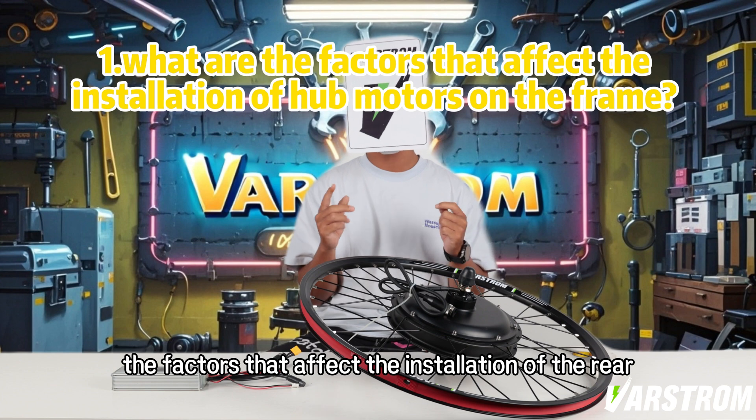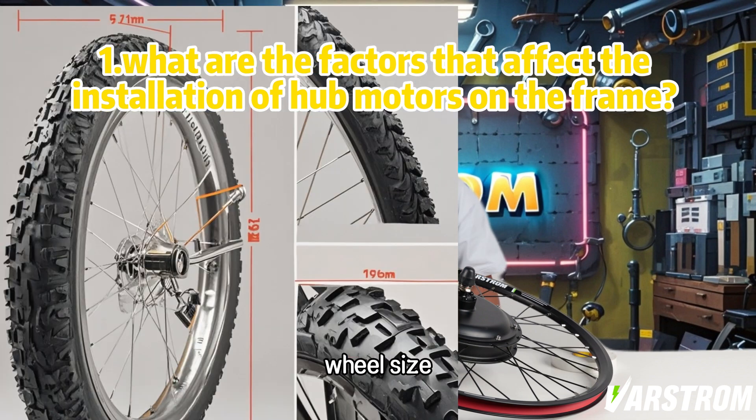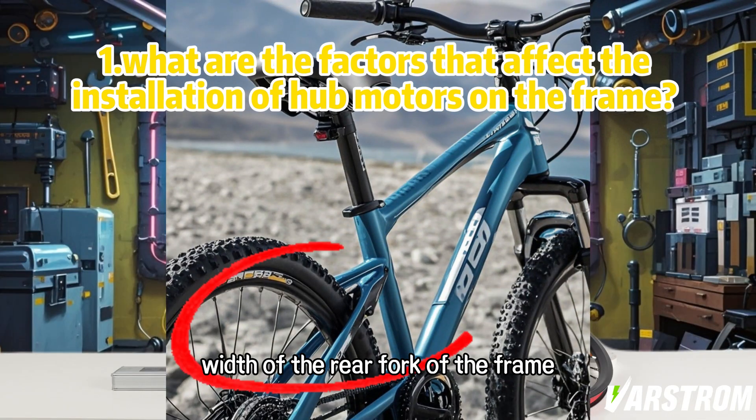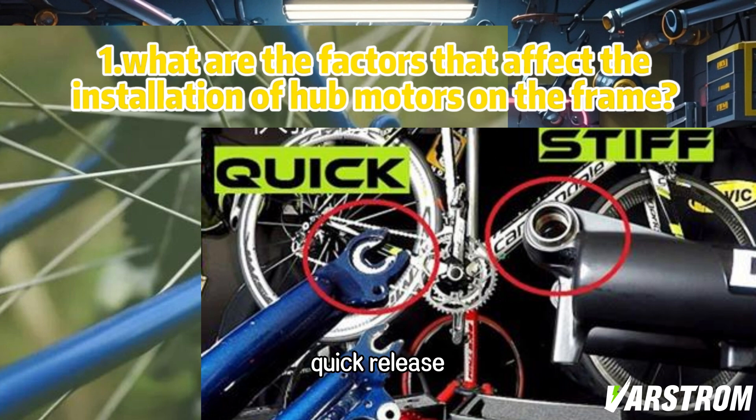First of all, the factors that affect the installation of the rear wheel hub are mainly wheel size, width of the rear fork of the frame, and whether the frame style is a barrel axle or quick release.